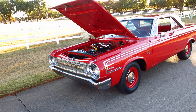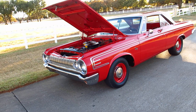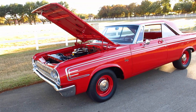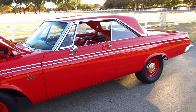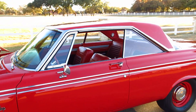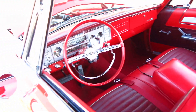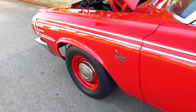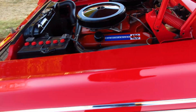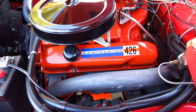Hello folks, Bronco Bob here with Texas Best Specialty Vehicles. Here today to show you a 1964 Dodge Max Wedge clone. Basically this car has been recreated to be correct as the Max Wedges were back in the day — to look like your grandmother's sleeper, but under the hood is a high performance 426 Max Wedge motor built by Lou Mancini.